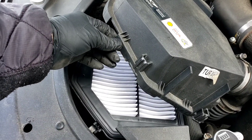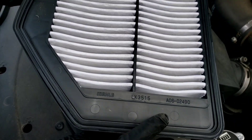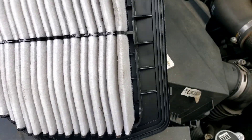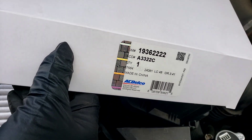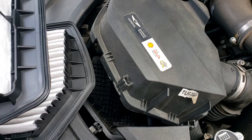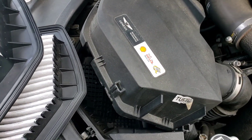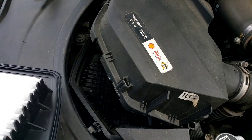There it is right there. Lift it up — there's enough of a gap there for you to pull the filter out. I'm going to take this filter out from here. There it is, this is the filter. It's got some dirt on it. Car's been sitting dormant for a while, so we're getting this thing ready to go. So we are going to change the filter. This one is going to be the A3322C, made by AC Delco.